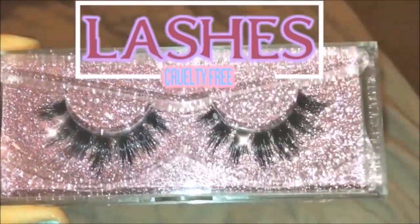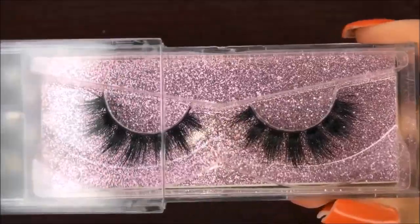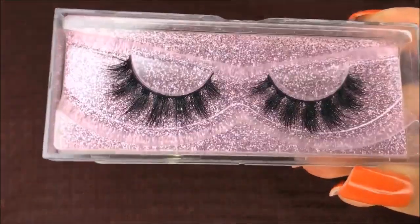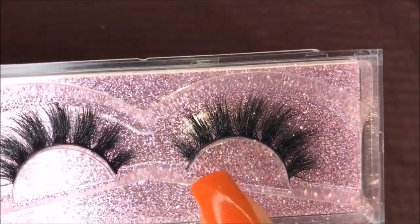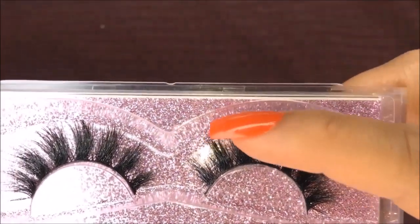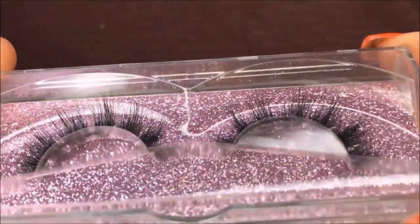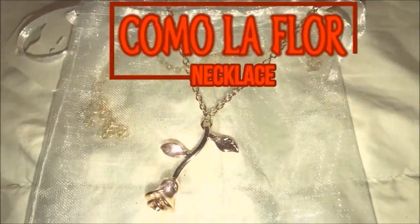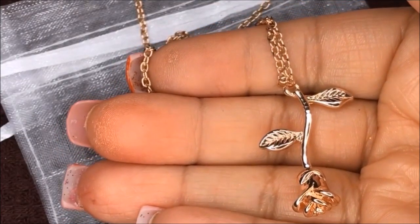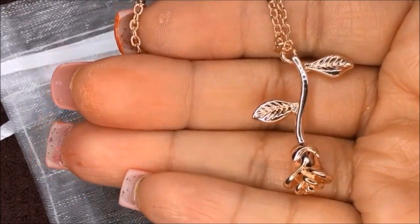Here are the 3D lashes and of course they're cruelty free. I really love these — they're not so dramatic that you can't wear them during the day, and they're so fluffy and soft. Here I'm just showing you how fluffy they are. Here is the Como La Flor — shout out to Selena — necklace. I love this necklace so much. It's a rose gold color; it's not picking up on camera, but it's definitely a rose gold color. The sizes and everything will be on the website.